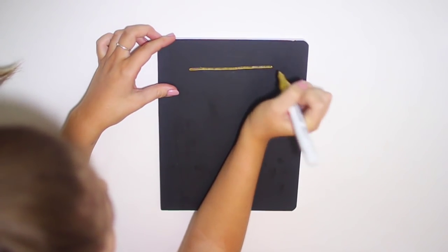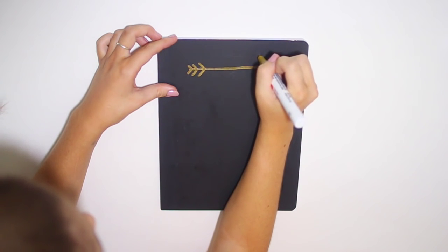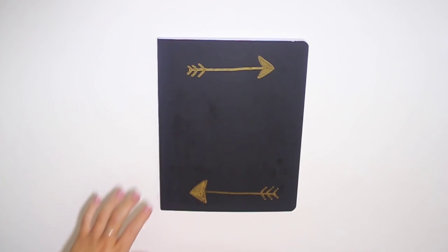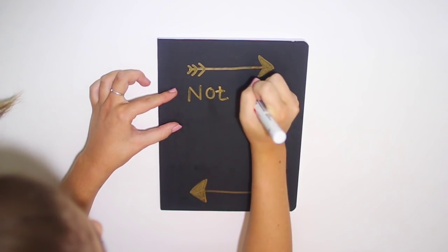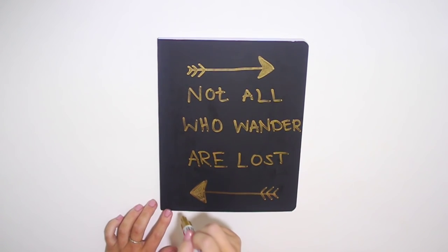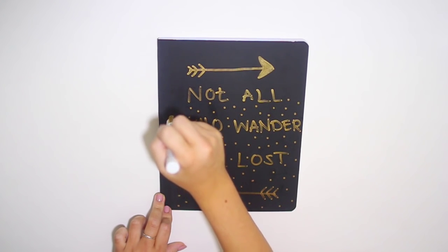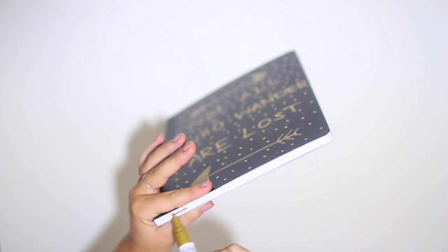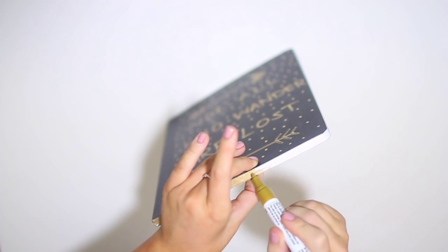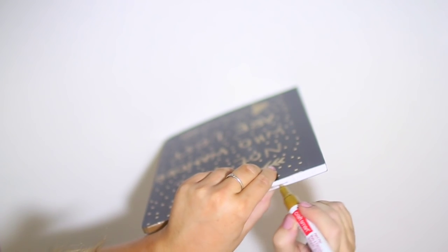This next notebook is so easy. I'm just taking a gold paint pen and starting by drawing some arrows on the front. I free-handed this, but you could use chalk to outline it first if you want to be more precise. I added an arrow on the bottom too, then decided to write something — I wrote "Not all who wander are lost" because I love that quote and saw it on Pinterest like this. I filled that in and then added polka dots all over the notebook, going a little polka dot crazy. I also colored in the edges of the notebook with the gold paint pen — you just squeeze the pages together and color away. It adds a really cool touch and pulls the whole thing together.